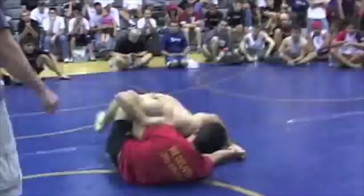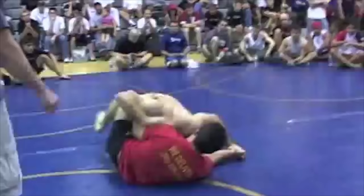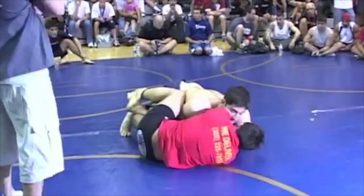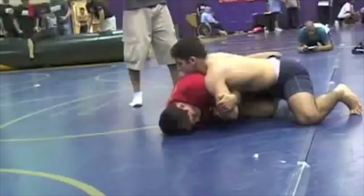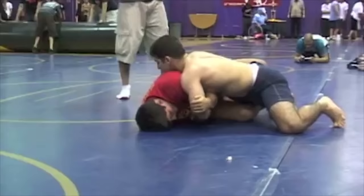I made some adjustments — you can see I'm doing a better job of digging underhooks and particularly keeping my head lower. If I have my head at the same level as his, or the top of my head under his chin, it's going to be very difficult for him to get a deep half guard or sweep position. Right now my head's over his back, and if he's able to shift my weight a little bit, he can get under me.